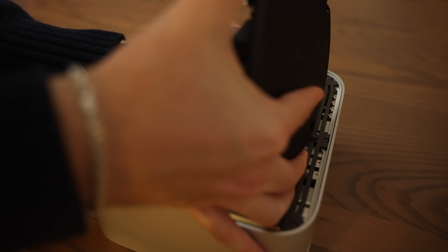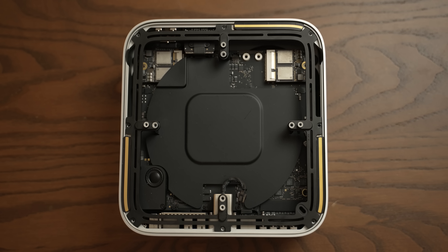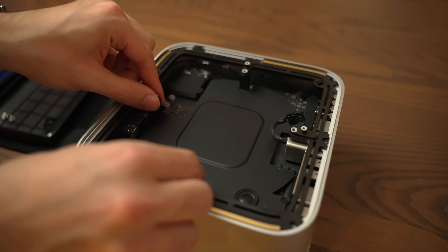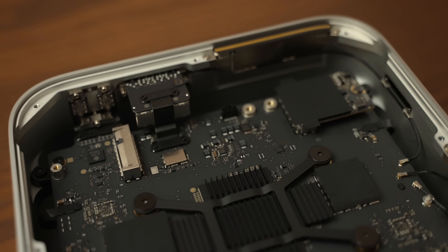Once you remove those, there are two connections to the board itself, and the power supply can be removed. And then there's this internal frame piece which has screws around all sides. Do keep in mind that the one nearest to the power socket is slightly different, so set that off to the side. And with that, we can remove it. That's really all you need to do — we now have access to the two storage modules.